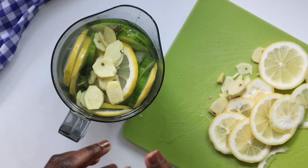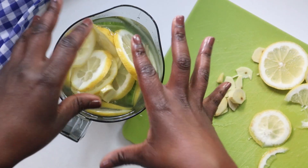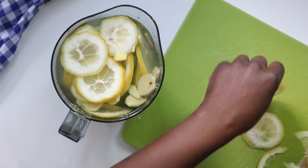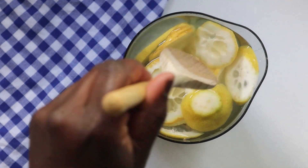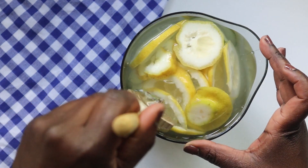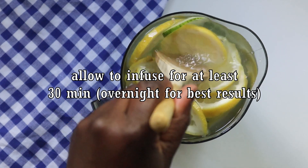One more thing — you do not want to blend it. You're making infused water or detox water, not a smoothie or juice. Just let it infuse for a couple of hours. I like to make it overnight and have it in the morning. You can make a big batch that way — enough to last two or three days — so you have a constant supply. Use a spoon to combine everything carefully, and that's it. Leave it for about 30 minutes.